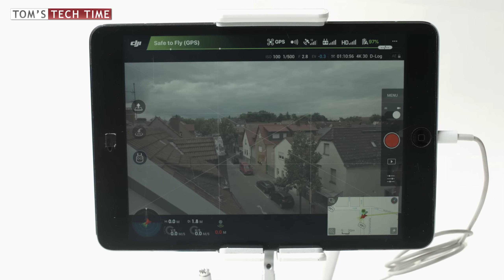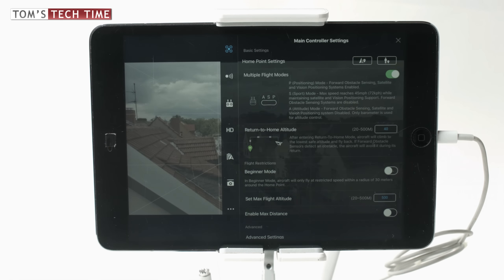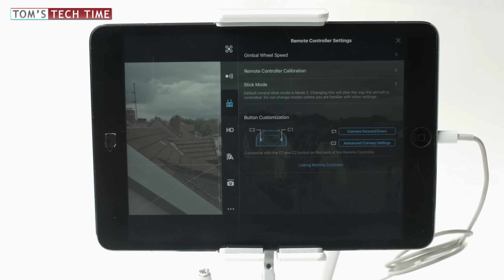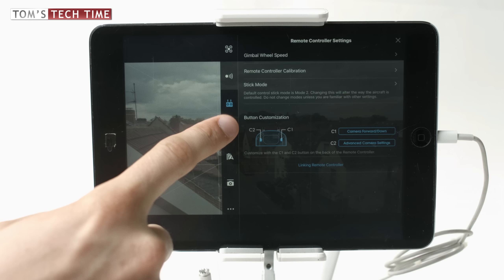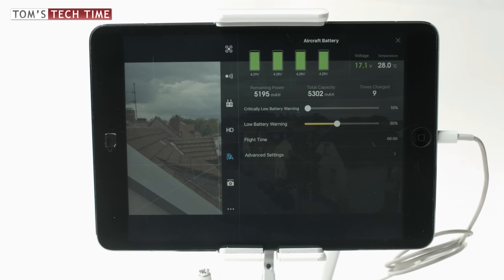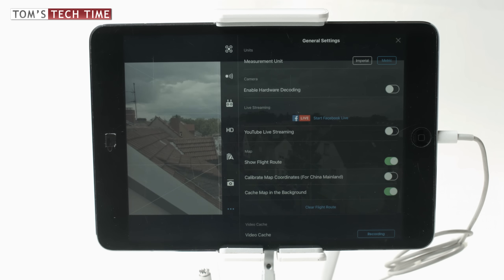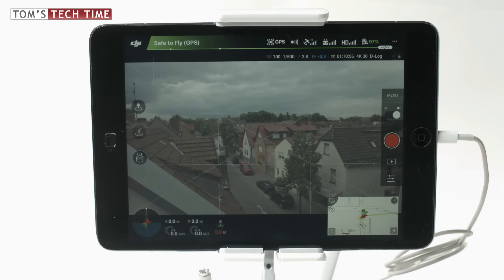The DJI GO app looks well sorted: all important flight telemetry is at the bottom left, menus and battery info at the top, camera menus at the right, and because you can connect your mobile device to the internet you have a real map always showing the drone and your position. Tapping any menu lets you check or adjust everything in flight — you can set the return-to-home altitude, enable or disable obstacle avoidance sensors, change the gimbal wheel speed, manually choose a channel, check batteries, adjust the gimbal roll, or even start a Facebook or YouTube live stream in the air.